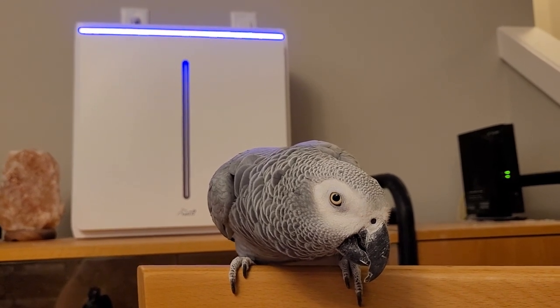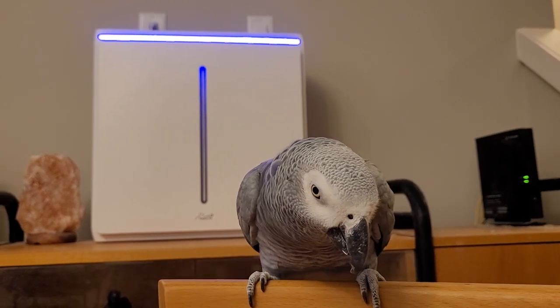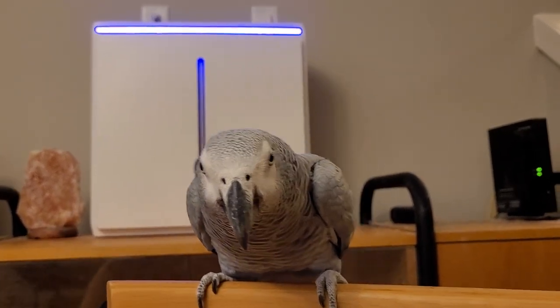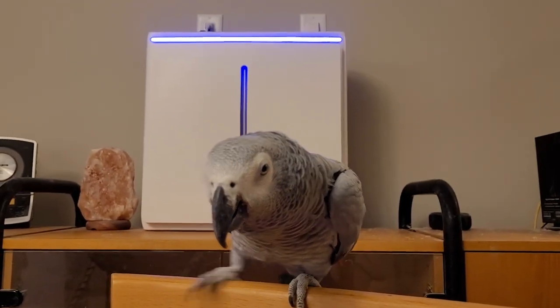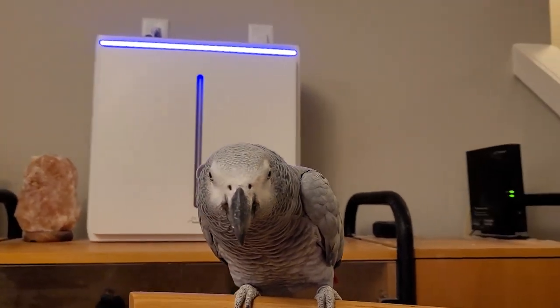The unit is very solid and we haven't had any issues with it at all. It's very easy to remove and replace filters. The fan is as quiet today as the day we got it. The Rabbit Air is a bit expensive but incredibly well built.